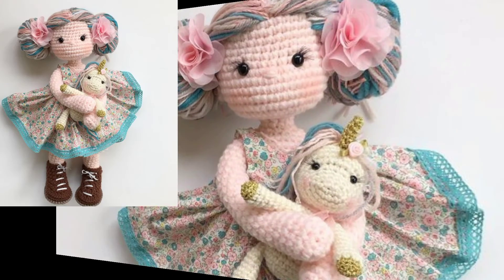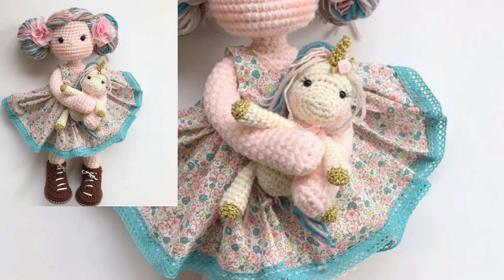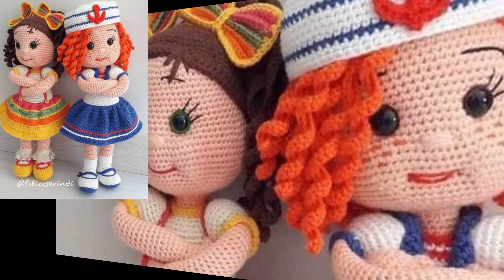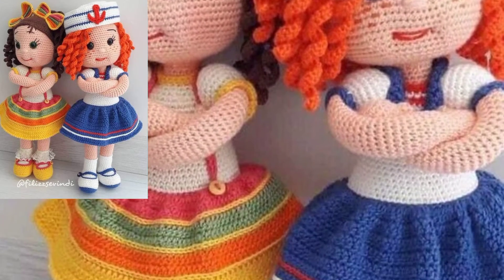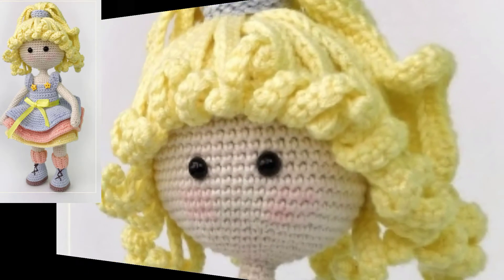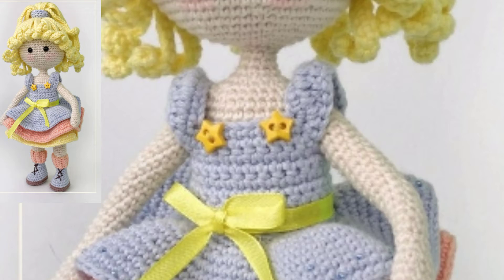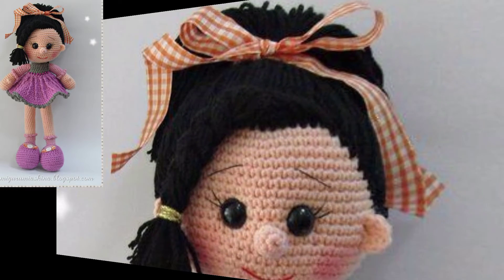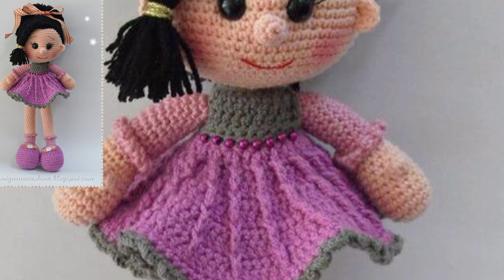These free patterns are beautifully designed and suitable for both beginners and those expanding their crochet skills. All of these designs look great. Most of the patterns feature beanies and hair strip designs. The doll patterns use beginner-friendly stitches such as single crochet and double crochet stitches.